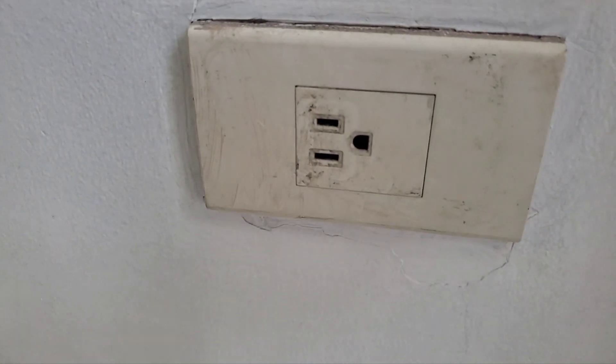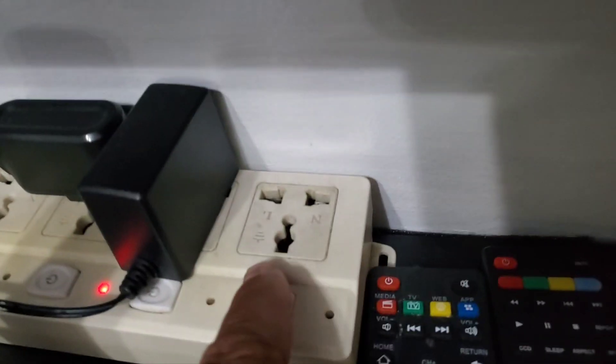There was something that I wanted to bring up about bringing your electronics over here. There are two types of plugs over here. You can see that one there — it's very common. And then there's another one, it's like this, a plug like that.